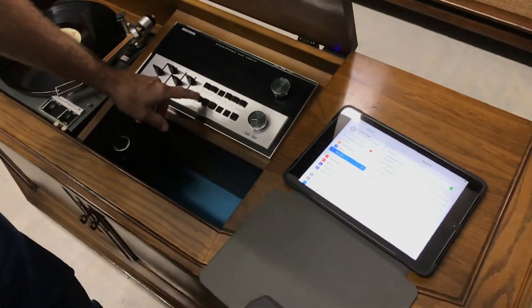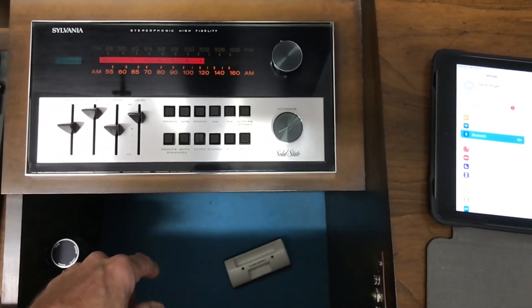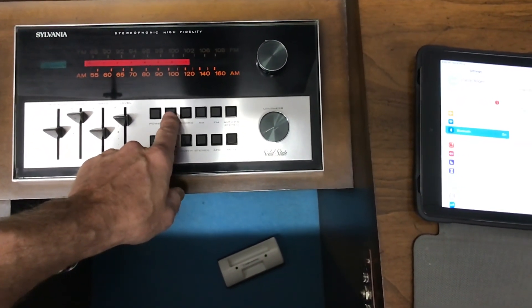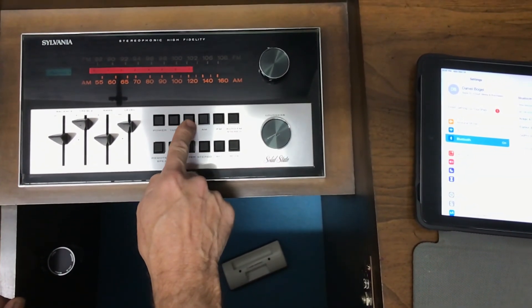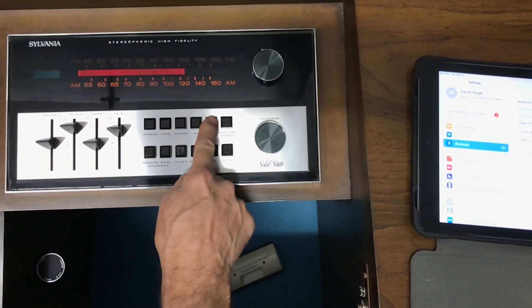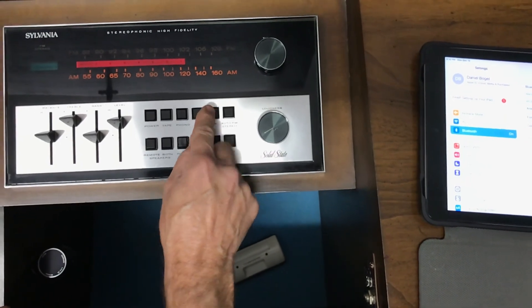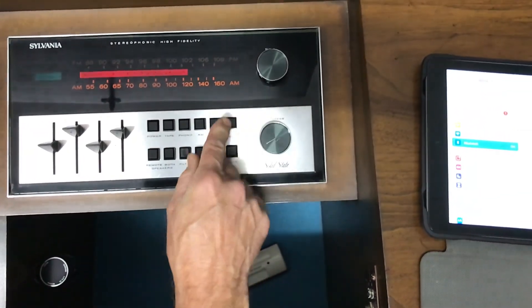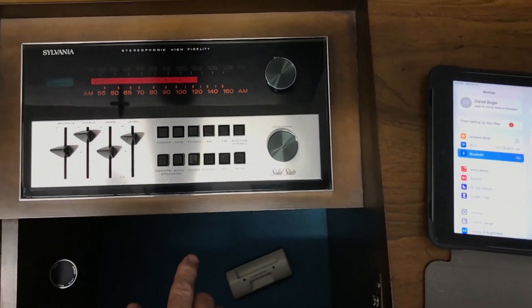Now to play Bluetooth, you've got to have the power on and you've got to have tape selected — not phono. So these buttons don't work entirely how they're supposed to; when you press any of them they're supposed to pop up. To get the FM to pop up, just push the AM down a little bit to get it all up, then do tape. It's kind of finicky — it's old.